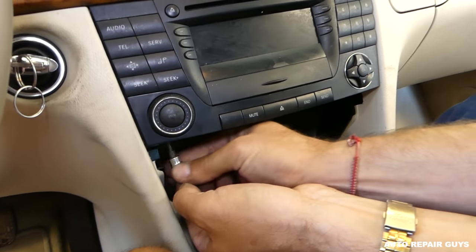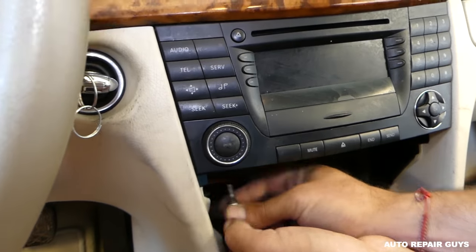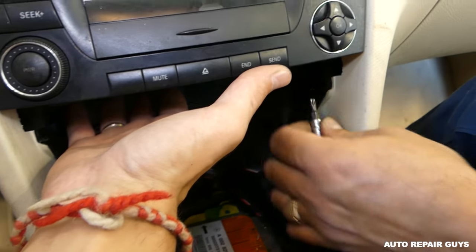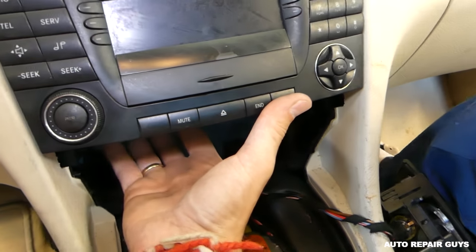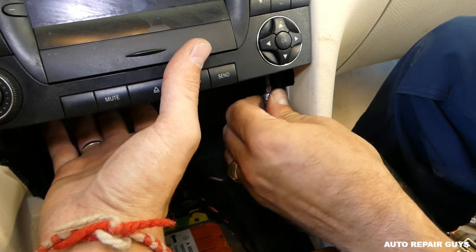Keep turning those screws. They will not come out — they stay inside. If the radio doesn't come out on one side, it needs a little bit more unscrewing. You can see this side now tries to come out, so unscrew this one a little bit more.